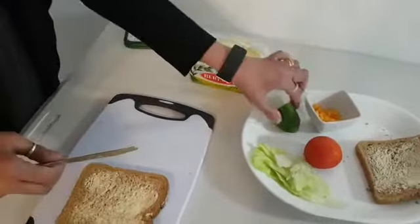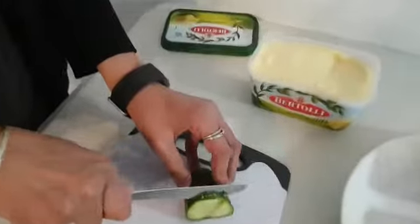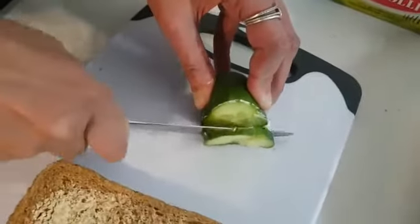Carefully get the cucumber and cut. Four slices.